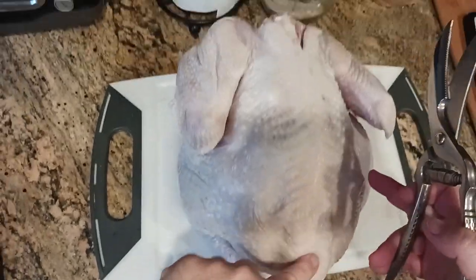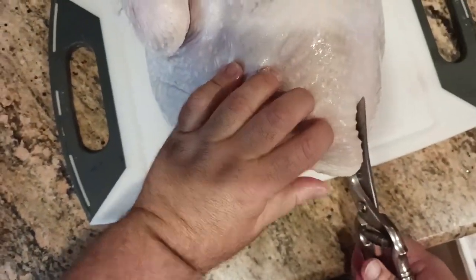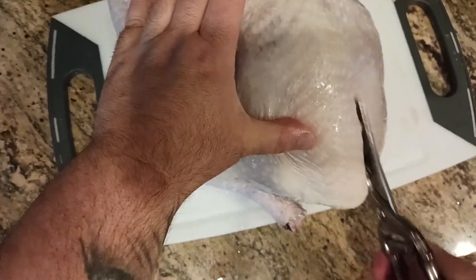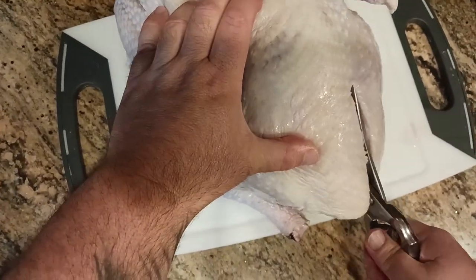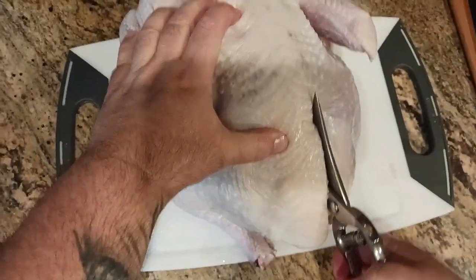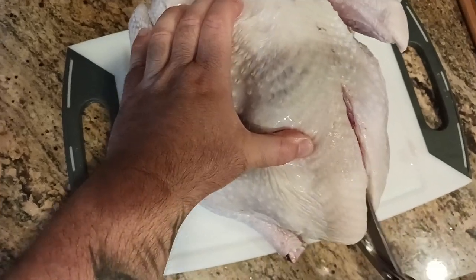Starting here from the bottom — so this is the bottom of the turkey, it's the top of the turkey. We've got everything set. I'm going to start right here and just give it one good snip. These Victorinox shears are doing most of the work and it's almost like self-guiding. You'll feel where it wants to cut and where it doesn't want to cut.